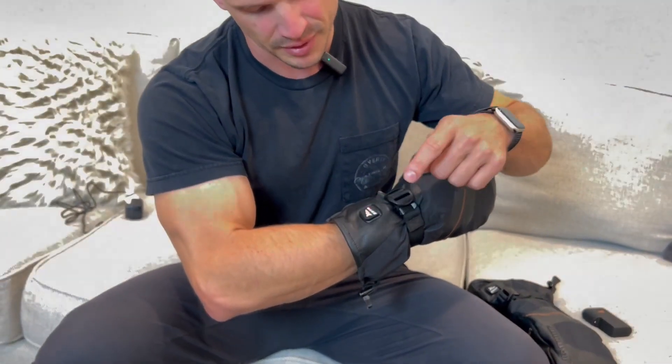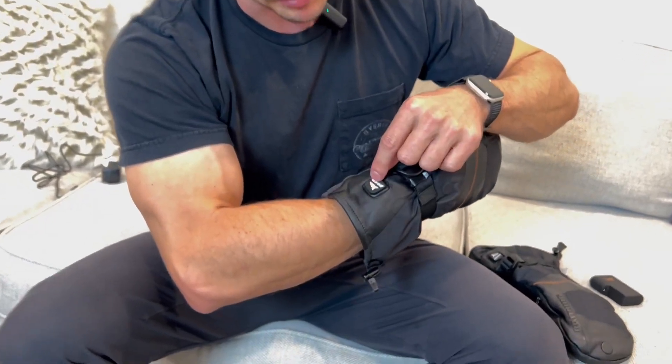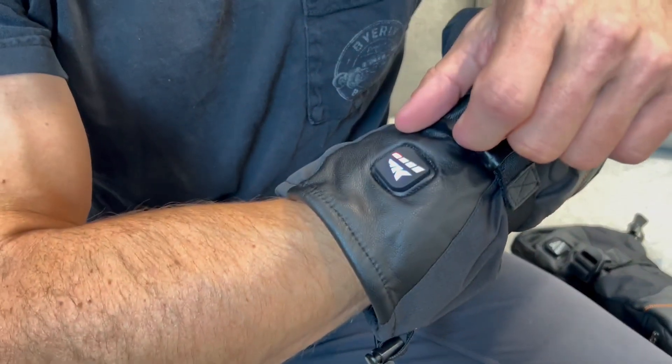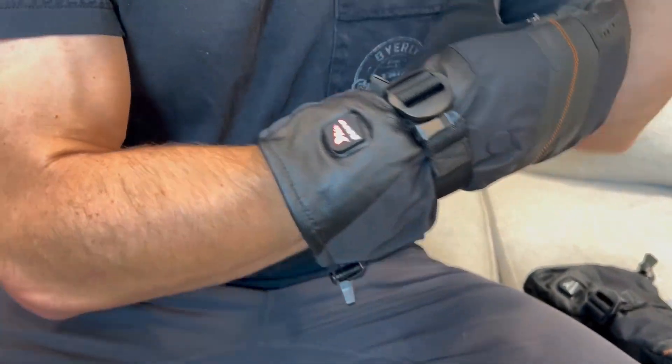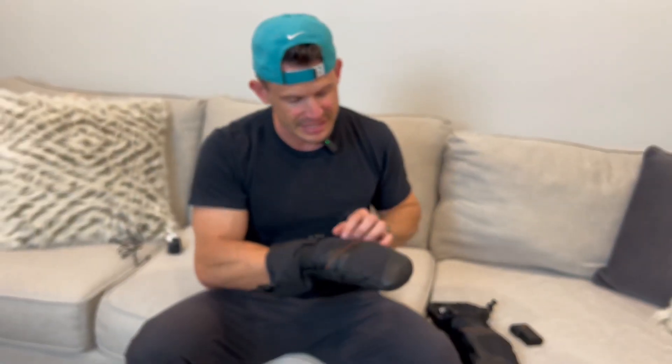If I press this one time, it goes to kind of a yellow — you might be able to see that. And then it goes to blue. That's the cool setting, that's 100 degrees. Press it again and red is the hot — it goes up to 140 degrees Fahrenheit. It heats throughout this entire thing and it heats up really quickly.